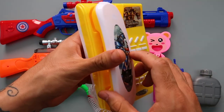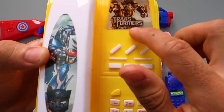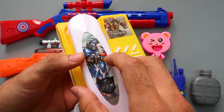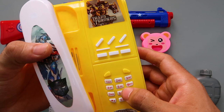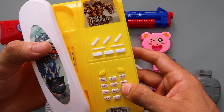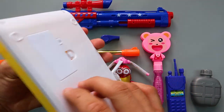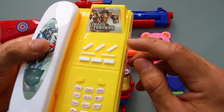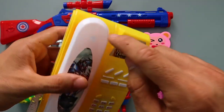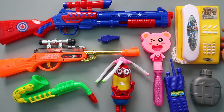Phone! This is plastic toy phone! Transformers! Yellow color! White color!